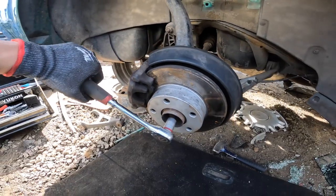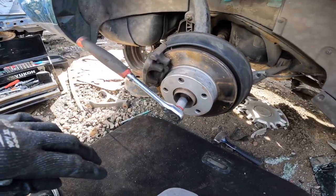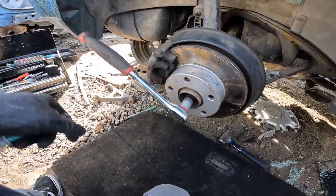Once I remove that, I'll go home, press my new hubs in with the new spindle - or this junkyard spindle - and then I'm going to go to where my car is, which is at my friend Alejandro's house.